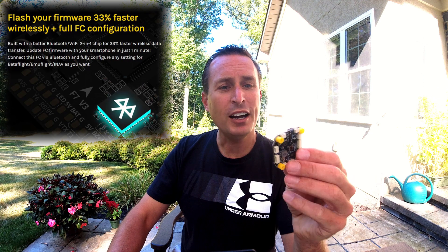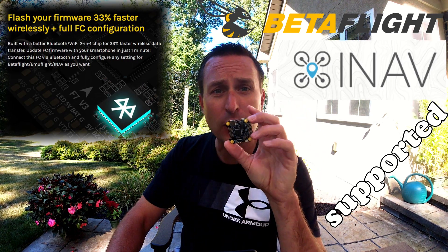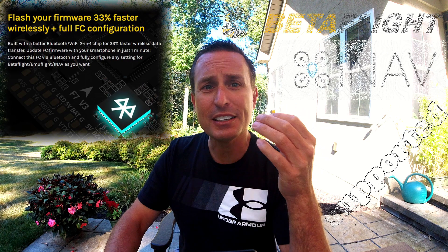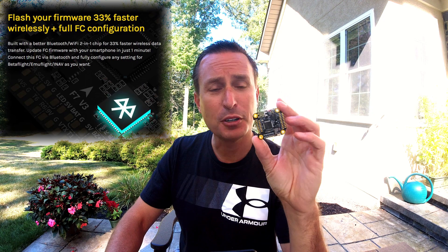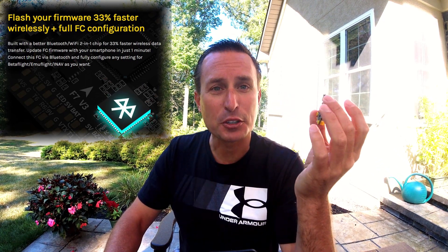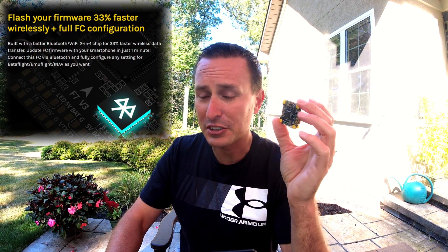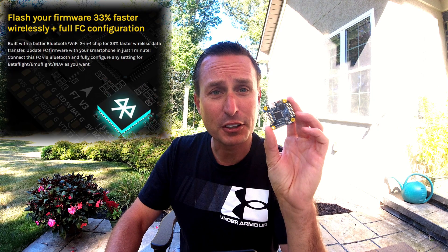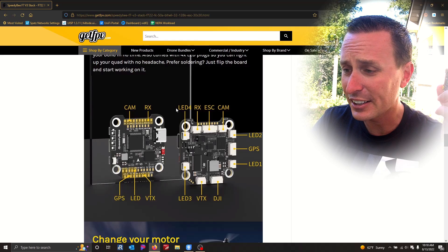It has a Wi-Fi chip on here, so when you connect to your Speedy-V app it's gonna be faster than ever, and you're gonna be able to view any of that blackbox data right on your phone. The app is not gonna be as full-featured as Betaflight would be on your computer, but it is kind of nice. Whether you use it or not is really up to you, but it's cool for Wi-Fi connectivity just to change settings and flash to the latest version. You really just don't need a computer with this chip.